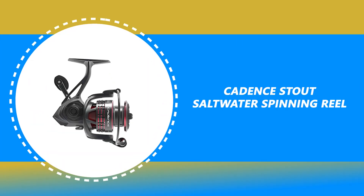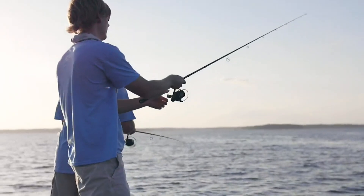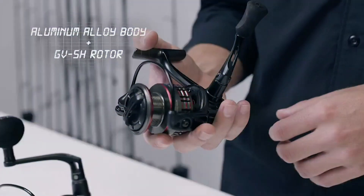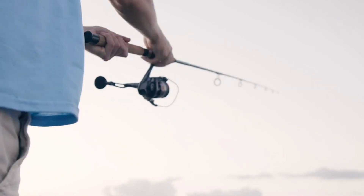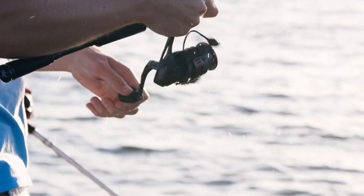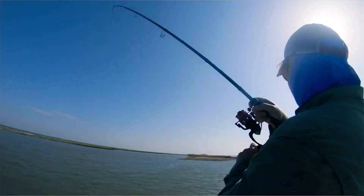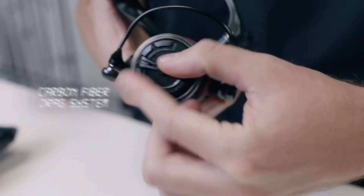Number 5: Cadence Stout Saltwater Spinning Reel. The Cadence Stout Saltwater Spinning Reel comes with an enhanced aluminum alloy body stem. It is corrosion resistant, while the new GV-5H rotor doesn't flex even in tough conditions. It has a strong aluminum braid-ready spool that allows you to tie the braid directly to the spool without backing. It has a 7 plus 1 sealed ball bearing system that is anti-corrosive and delivers maximum smoothness during retrieval.